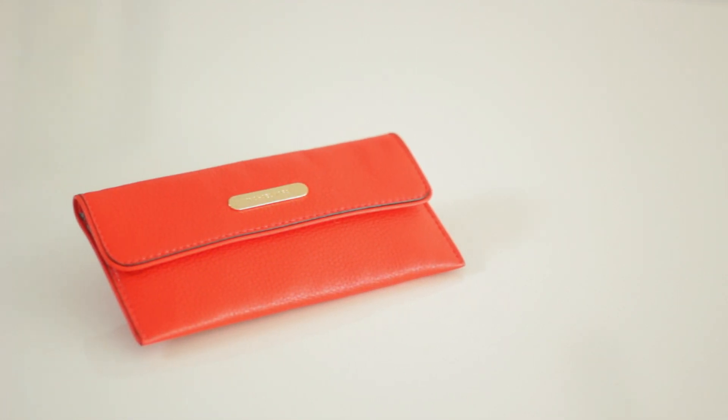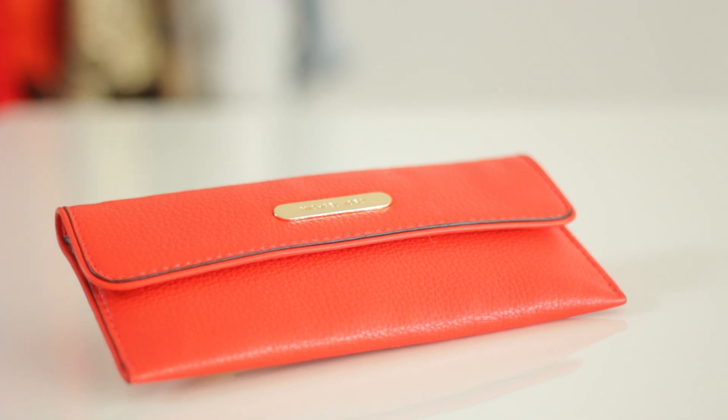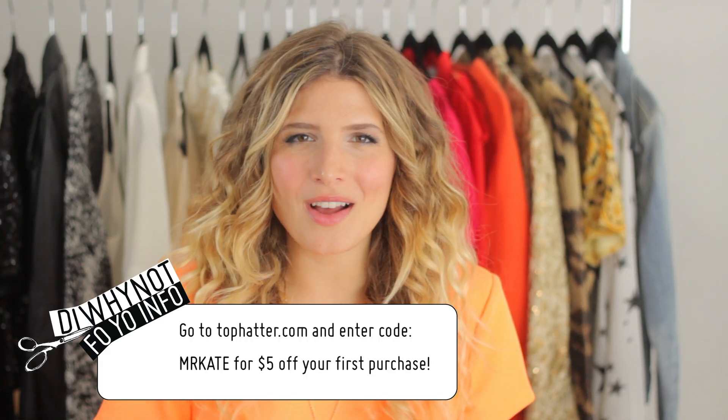Michael Kors is one of the brands on Top Hatter. I've actually been using a Michael Kors wallet as a clutch, which I love because I can fit my phone in it — and I got it for less than I would pay in stores because I bid on it, which is really fun. If you're deal-obsessed, this is where you want to be. You get a totally interactive shopping experience where you can ask questions and socialize with fellow shoppers. Head to TopHatter.com and enter 'Mr. Kate' to get $5 off your first purchase. I'll see you next time!